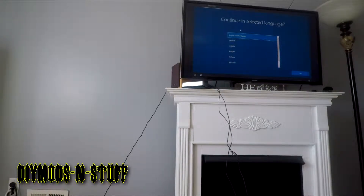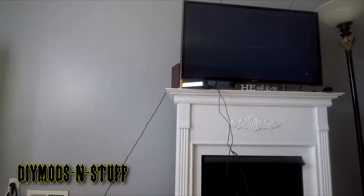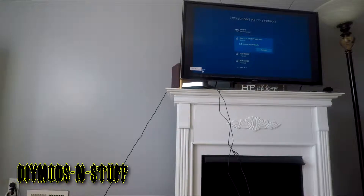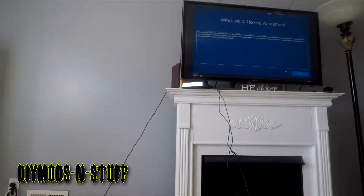It took at least five minutes to get to the setup screen. It seems somewhat slow. I'm going to fast-forward through some of these steps because it just takes too long. I wanted you to see the unboxing and setup and get an idea of the speed of the device. I'm used to working with laptops and higher-end devices. I'm not going to connect to a network right now.